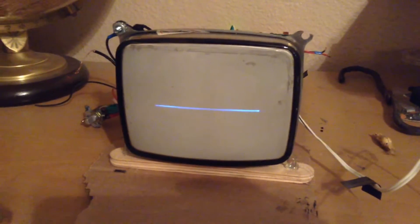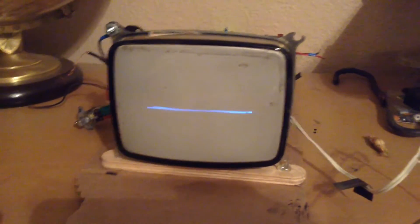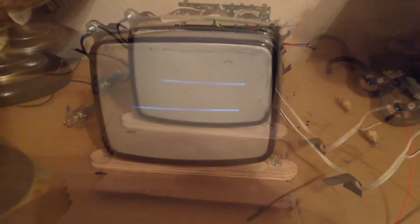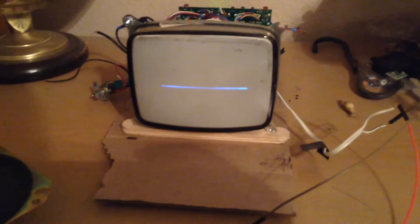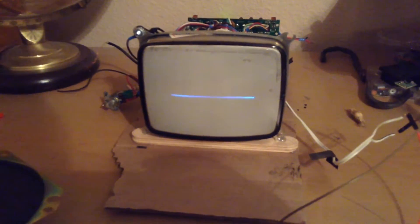Right now I can only look at voltages that are under one volt, because otherwise the signal just goes off the screen. I haven't been able to build a conversion circuit that will let me use any voltage with this, but I will do that eventually.